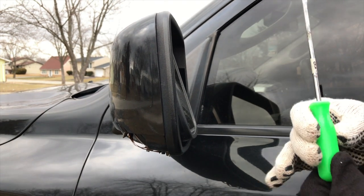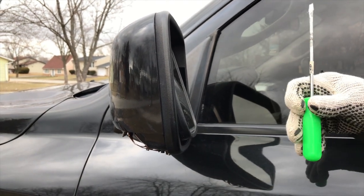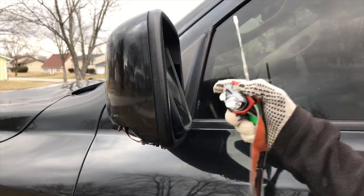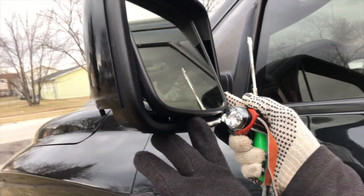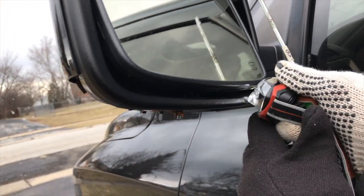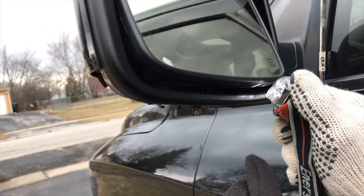All you need is a flathead screwdriver — kind of long, but doesn't have to be that long. Point it in here — if you look in here you'll see a tab. This is the first tab we need to take loose.